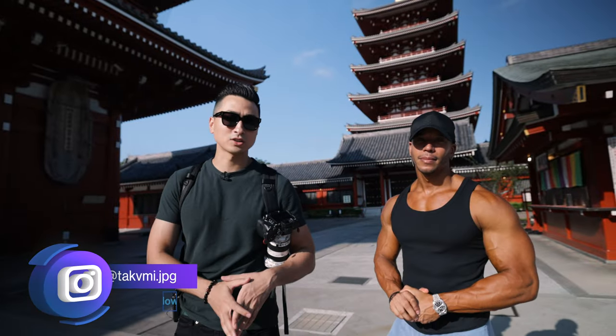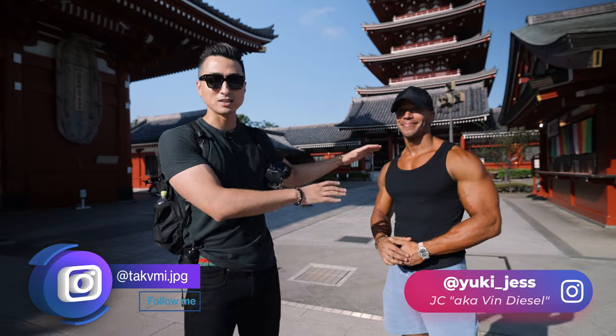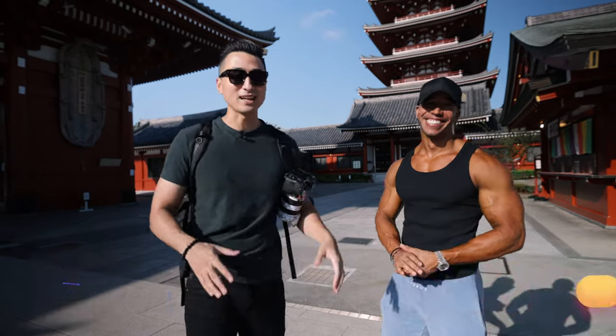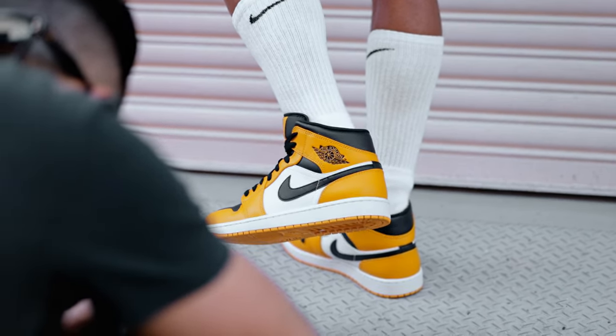We just got to the first location — we're in Asakusa, Tokyo. We're with the man himself, Japanese Vin Diesel JC, who's going to be the model for today. We've got a bunch of different Jordan sneakers that we're going to be shooting today, so come along for the ride.